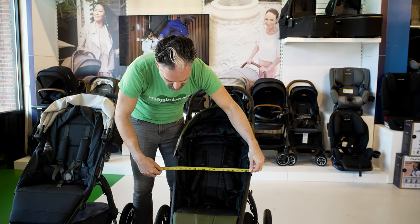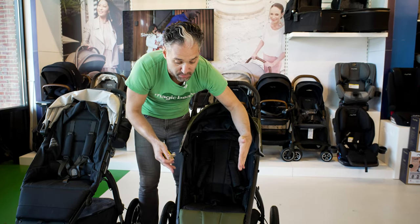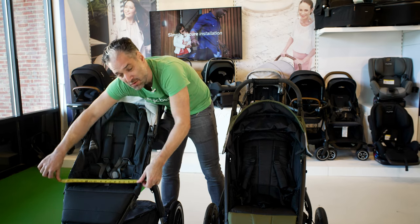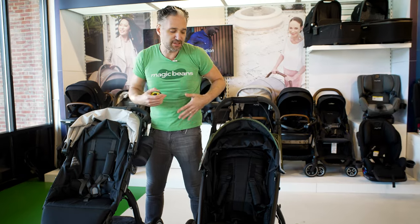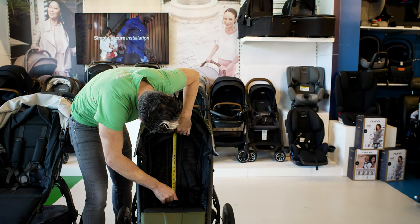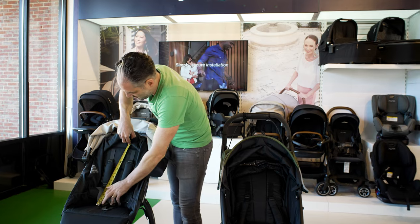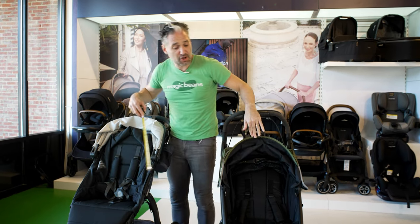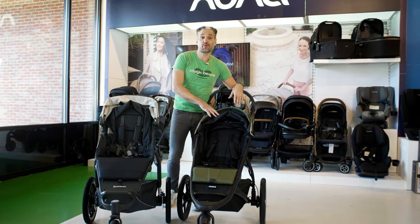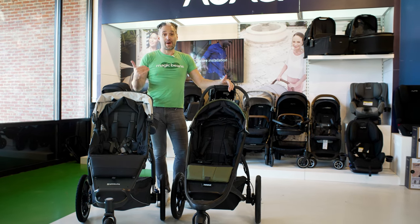In terms of seat measurements, the Thule Urban Glide II has a greatest width of 16 inches, tapering down to about 14 inches in a triangular shape, with a seat height of 20 inches. The Ridge is 16 inches wide throughout and has a seat height of 19 inches — slightly taller on the Urban Glide. For weight, the Thule is just over 25 pounds and the Ridge is just over 29 pounds. The Ridge is heavier, but both come in under 30 pounds.